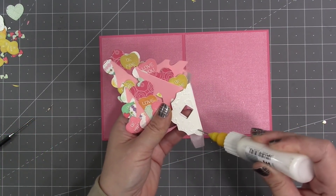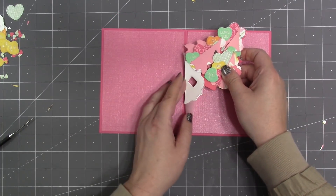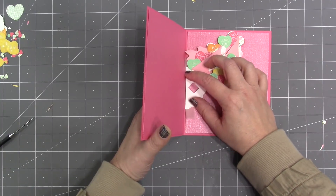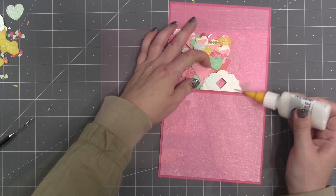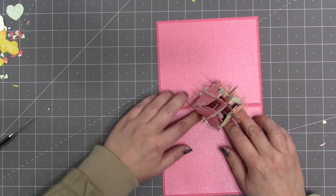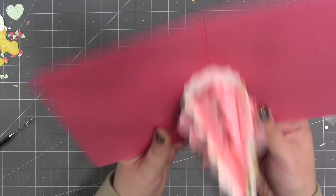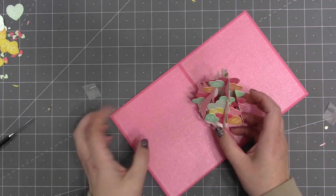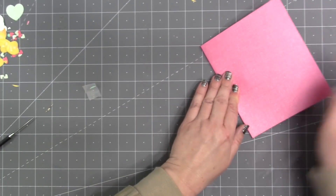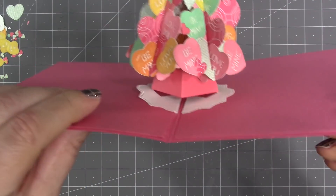I cut pieces slightly smaller than the five-by-six panels for a little border around the outside. To add the love tree inside the card, I put adhesive on the base of the tree skirt — built with a gap — butting it up to the fold. I raise the card to 90 degrees to stay on the right half. I add adhesive to the other half of the tree skirt and close the card against the exposed adhesive, which ensures it folds flat and puts the tree skirt in the right spot with the gap built in.